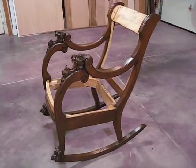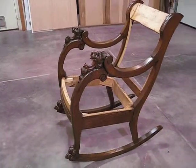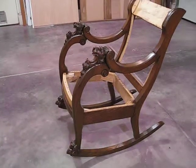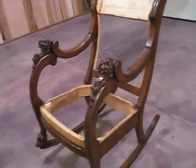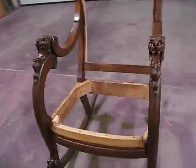I remember when I was a kid growing up, when my mom first bought it, how big the chair was and how little I felt rocking in it. But getting very close — I'm going to start putting the webbing on it.